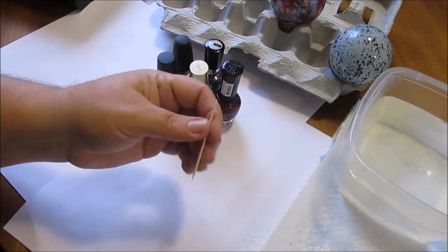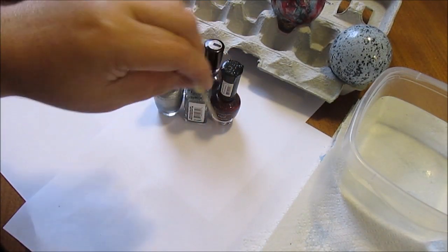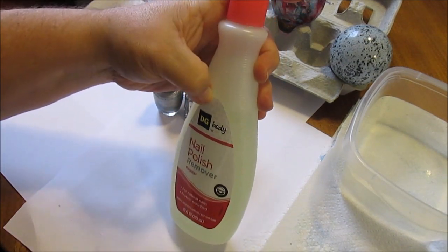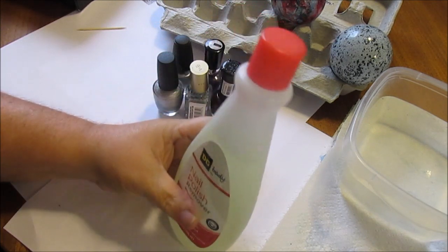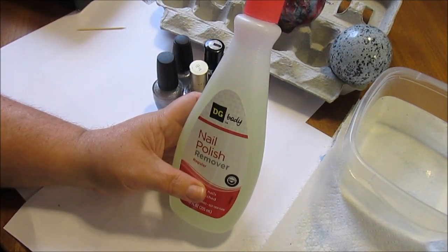I leave them sitting in that egg crate and they'll drain out and dry — it works great. For the water marbling you just need a little toothpick so you can kind of swirl the design in the water. I also got some fingernail polish remover here for any cleanup of your hands when you get done with this project.